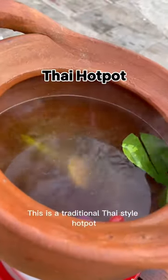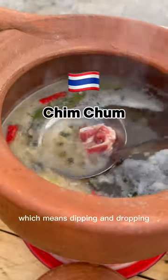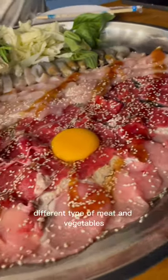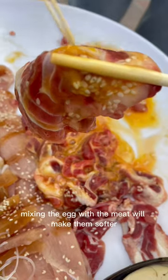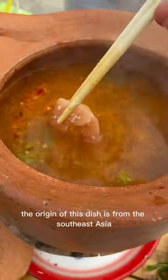This is a traditional Thai style hot pot. In Thai, we call this Jim Zum, which means dipping and dropping. It's just the way of eating this dish — different types of meat and vegetables are served on a huge plate. Here's a tip: mixing the egg with the meat will make them softer.